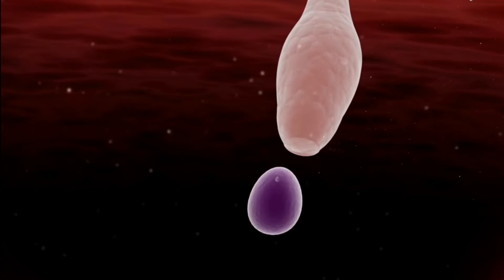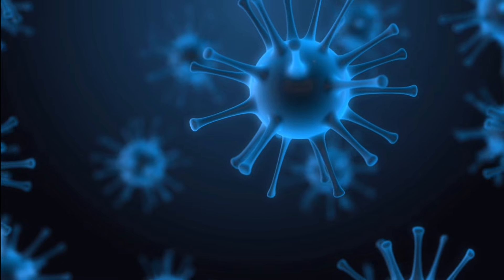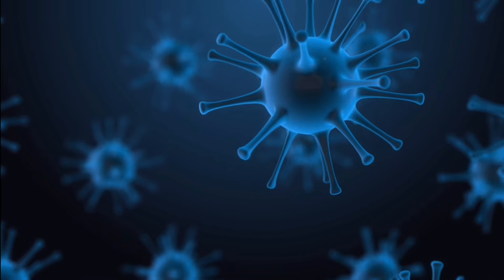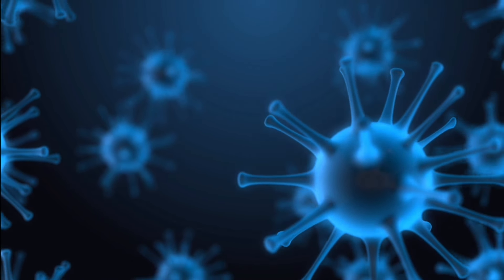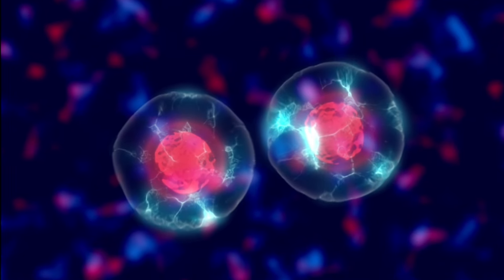If you have an embryo transfer, you can do it with anesthesia. It is not a painful procedure, it is not painful. We will clean the cervix and then open our cervix through the catheter and embryo.